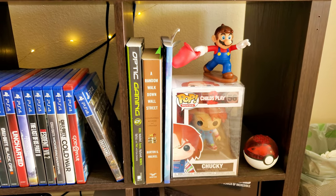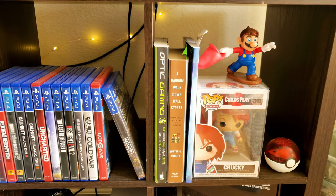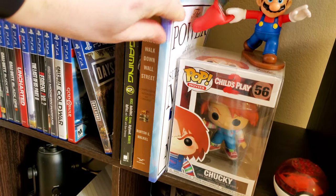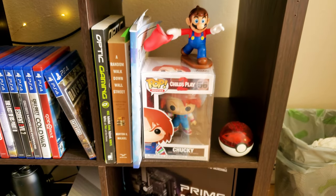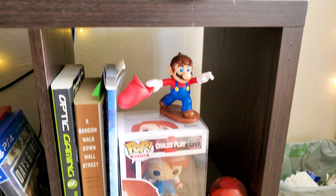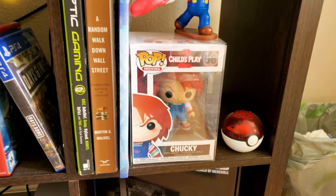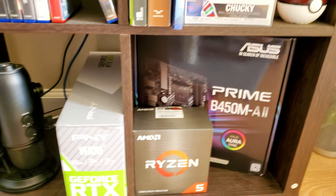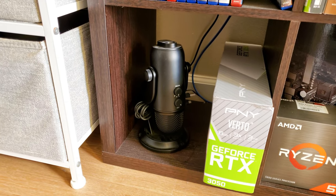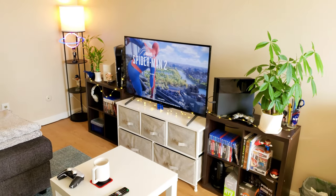I have a couple books here — I've been trying to read a little bit more. We got an Optic Gaming book, Random Walk Down Wall Street, and The Power of the Subconscious Mind, which is the one I'm starting this year. Got a couple little Funko Pops, a little Mario figure that I think was from a McDonald's Happy Meal, Chucky, a couple random boxes for some PC parts, and we got the Blue Yeti microphone.